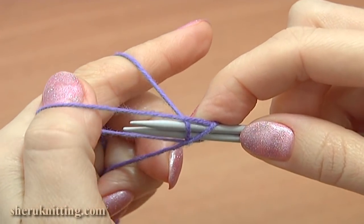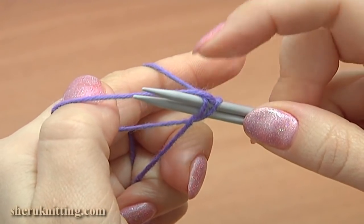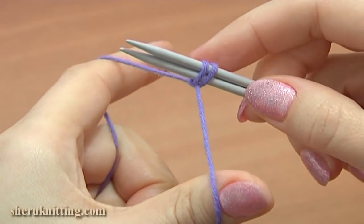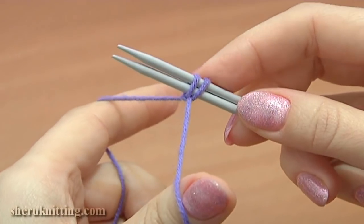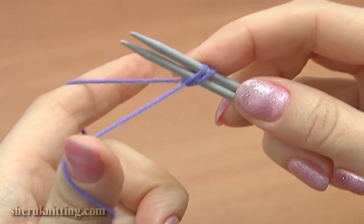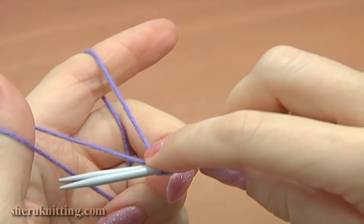Now let the loop on your thumb fall off, then go with your thumb and pick up the tail end again. Pull it and tighten up the stitch on the needles. That's how we start beginning to knit — you will always have two first loops made.